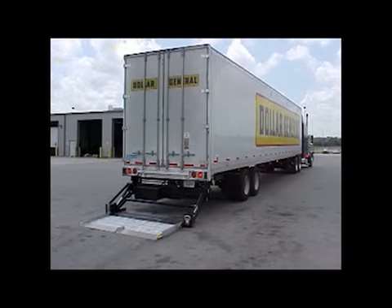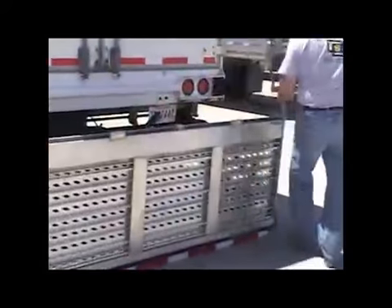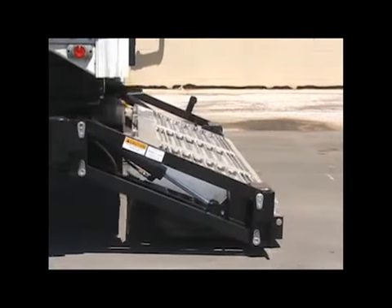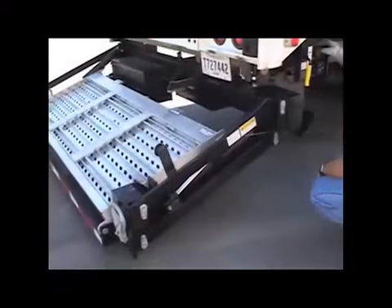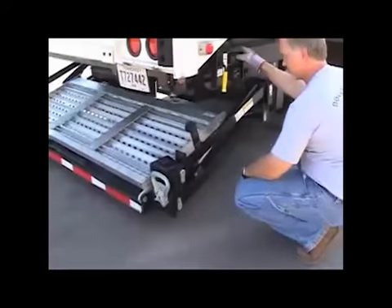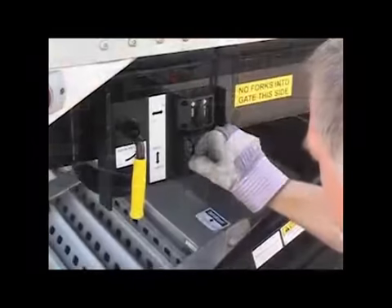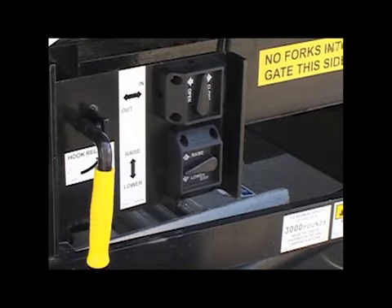Now lower the platform. To close and secure the platform, close the loading ramps first, then close the aluminum gate extension so that the loading ramps remain folded under. With the liftgate no more than 6 inches above the ground on each end, return the liftgate to the fully retracted position using the in switch. While the liftgate platform is being positioned under the trailer, ensure that the snubber bar rotates onto the aluminum gate extension. Then activate the raise switch until the liftgate is tight against the upstops.